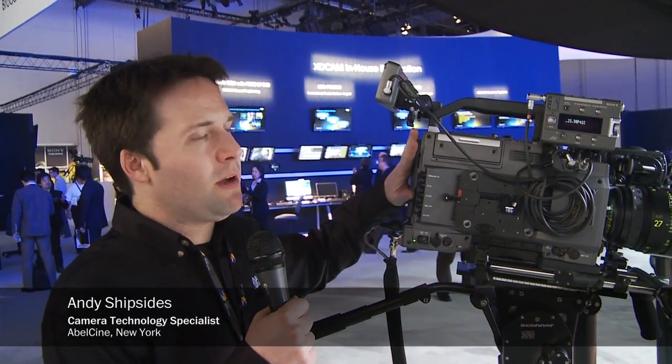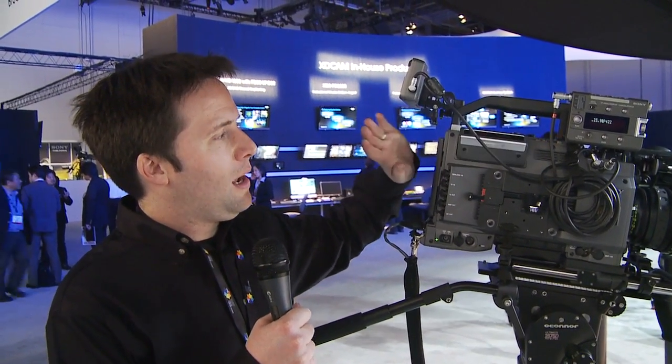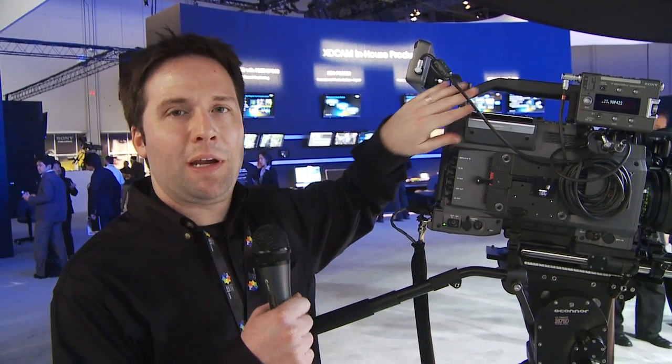Hey everyone, Andy here again in the Sony booth, checking out the SRW M9000. This is basically the 9000 PL with a memory recording module. They combined with it essentially the memory recording unit you can get for the F23 or F35, which is called the R3.